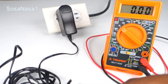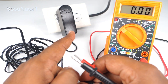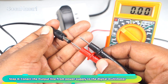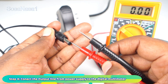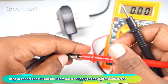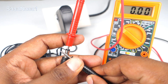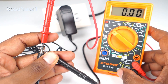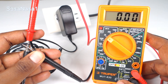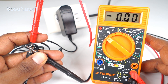Now we are going to measure the voltage from the power supply. Introduce the positive probe inside in this way — ready. Now touch with the other probe here and watch the digital multimeter screen. In this case, as we are watching, this power supply is not working correctly.